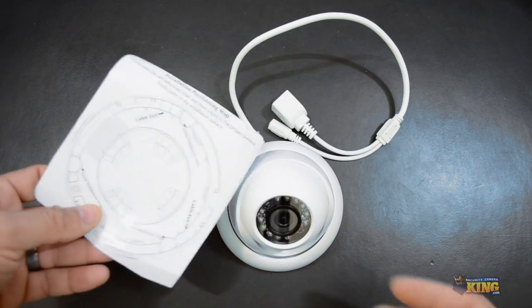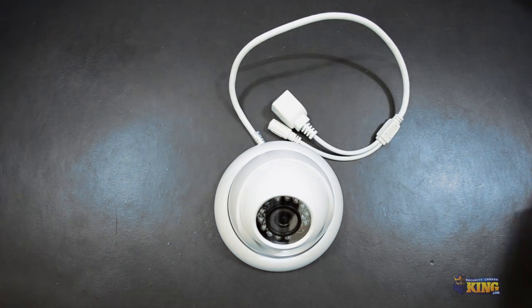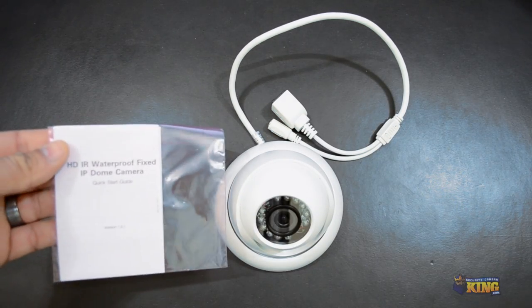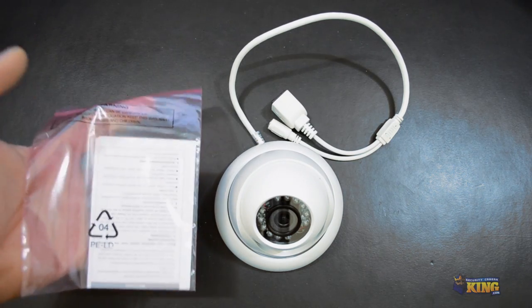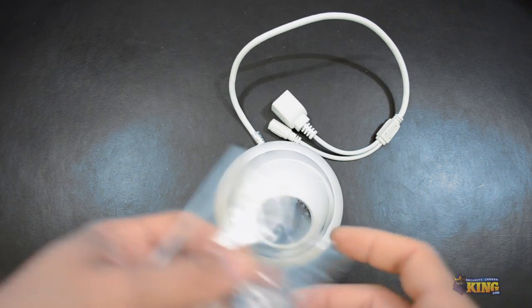You will have a pattern for you to mount the camera. You will have a quick sheet for you to see some of the features and how to access the camera, and the mounting screws.